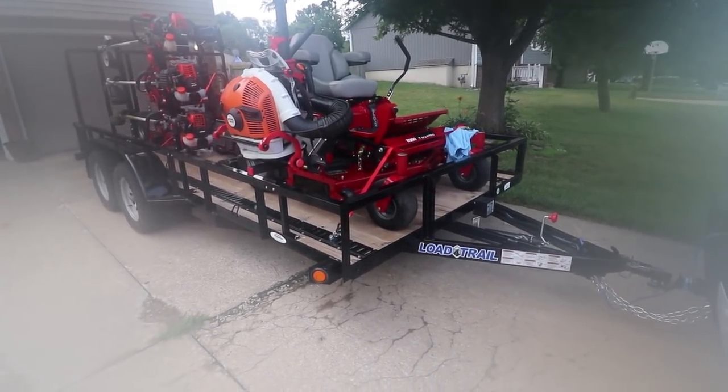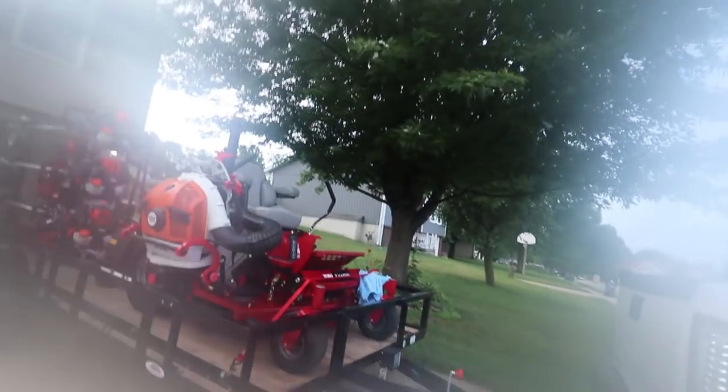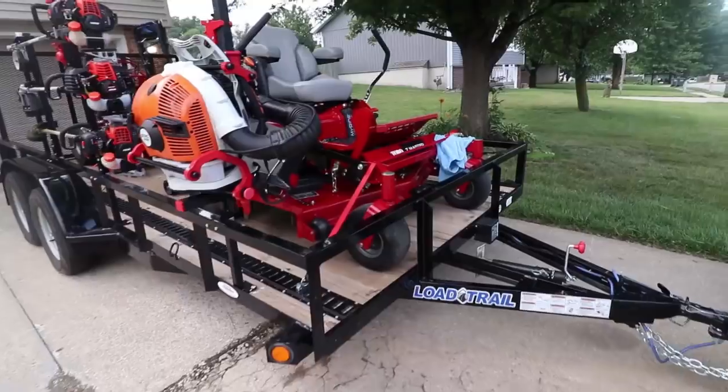I absolutely love this thing so far. My camera's fogging up because I came outside from inside — let me wipe this lens down. Moving on.